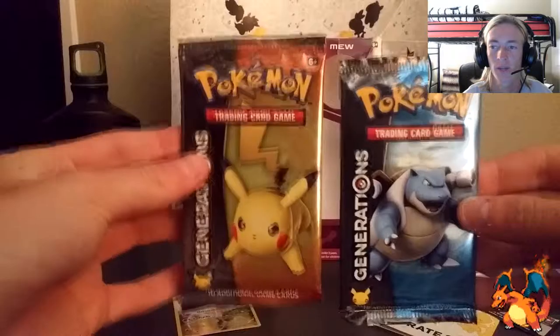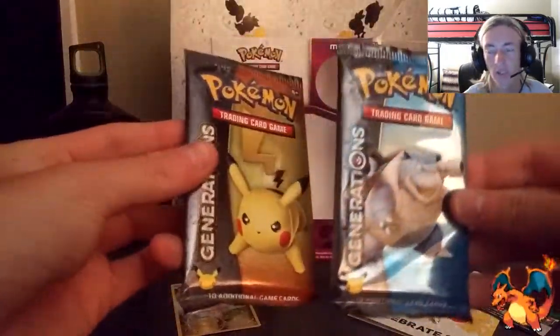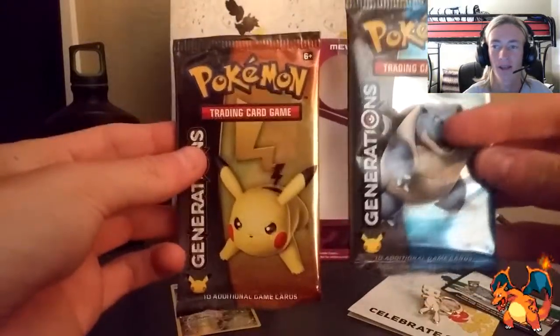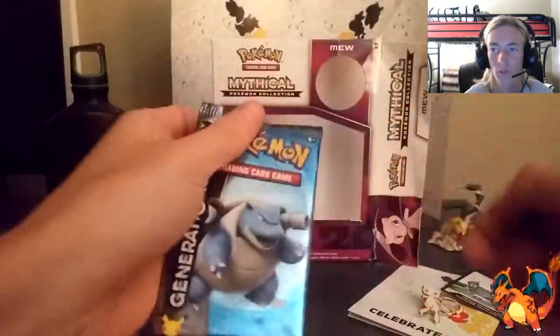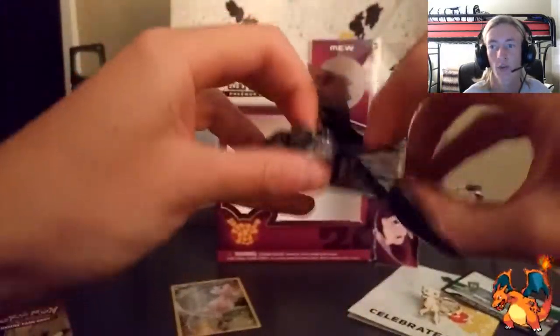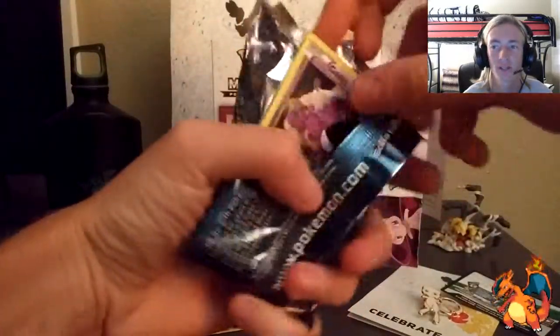The main part of the video: the two generation packs. We got that Pikachu and that Blastoise. I wish we got a Charizard pack. I'm just hoping that we get a Charizard out of these packs because I love Charizard that much. Let's go ahead and open this first one. We're going to start with the Blastoise, because out of a lot of the unboxing videos, Pikachu has been stacked with great cards. So we're going to save the best for last.